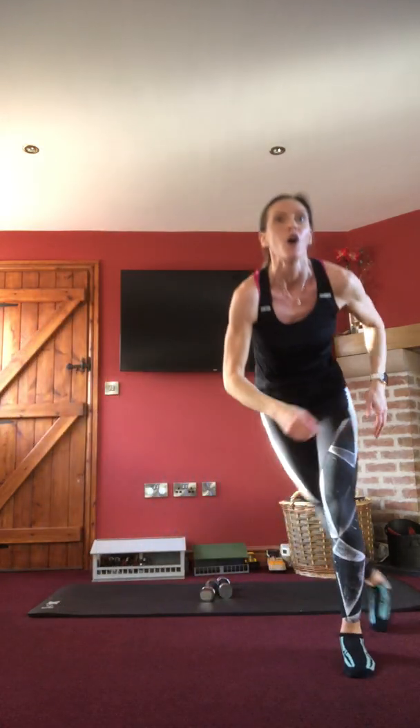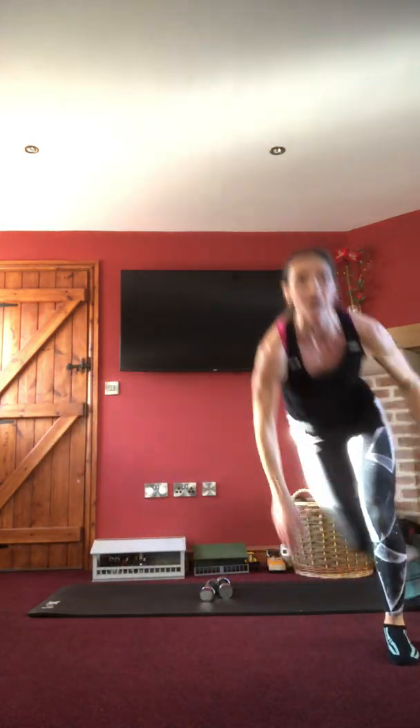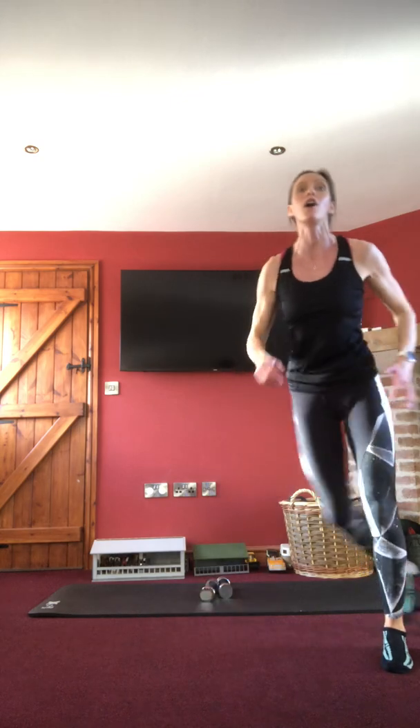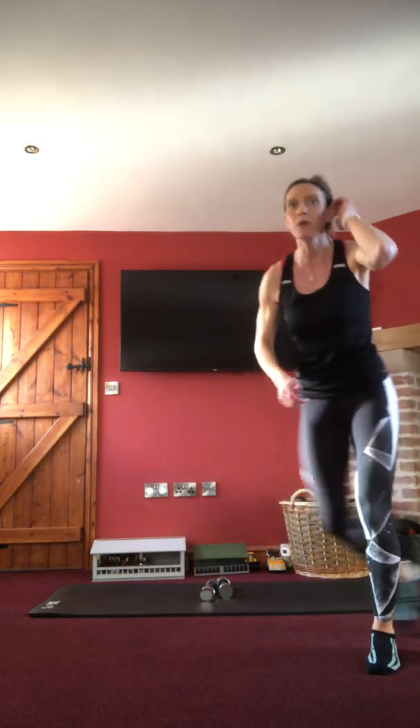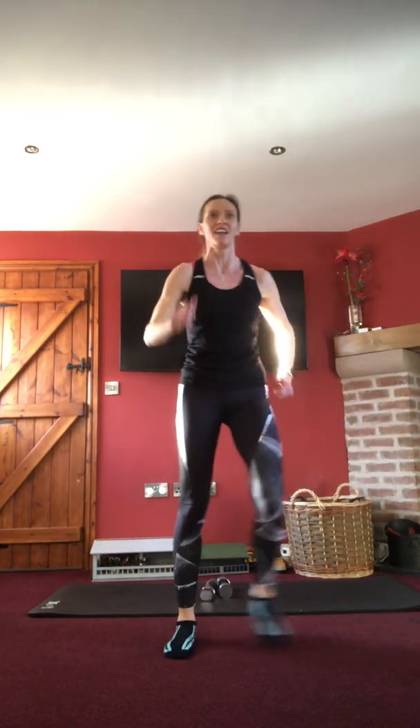Cardio: step across or skaters — either put a little jump in it and touch down with the leg out behind, or stay a little more upright for the step version. Ten seconds — great energy everyone. Last three, two, one — little breather, first round done, two more to go.